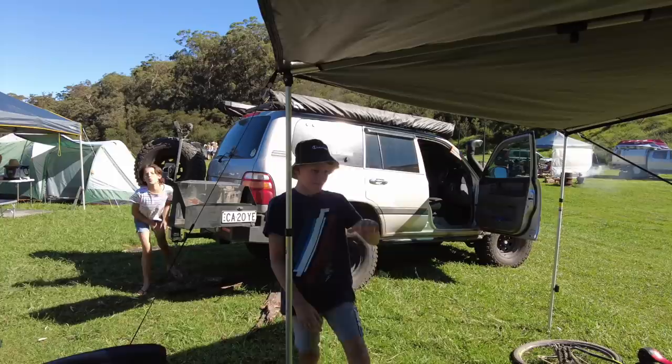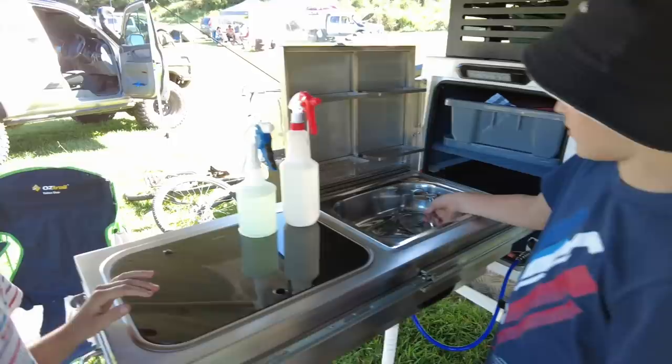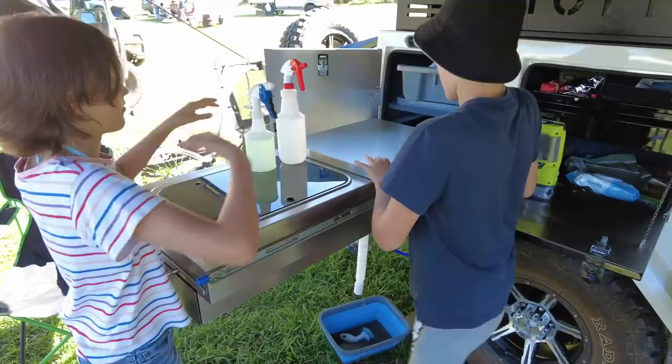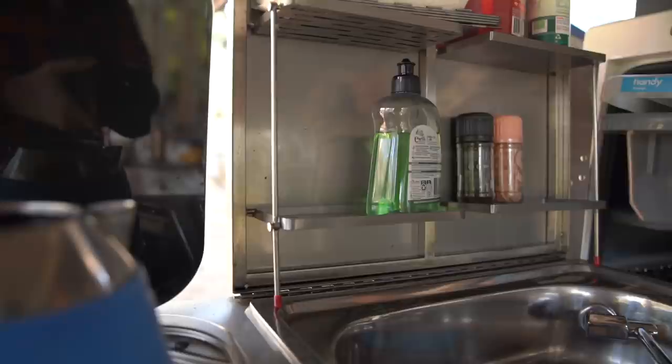So Caitlin, what do you reckon? My top two favorite things about this camper trailer are the sink and this — you lift it up to turn on the water and there's a pipe you can lead to your bucket — as well as the storage over here. As you can see, even the kids approve of the kitchen, and while it is a good kitchen, with a few small changes it could be a perfect kitchen. Maybe Signature will take some of my suggestions on board.